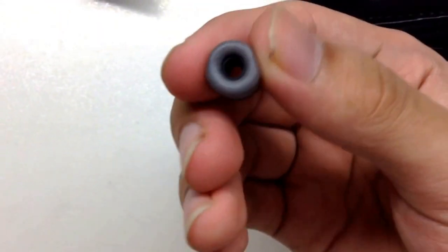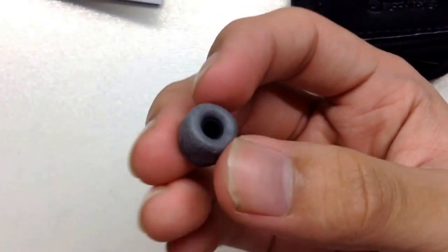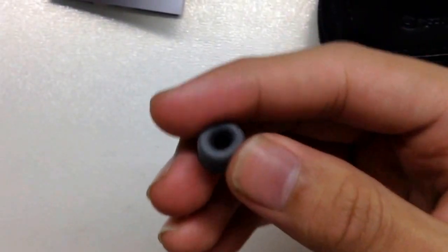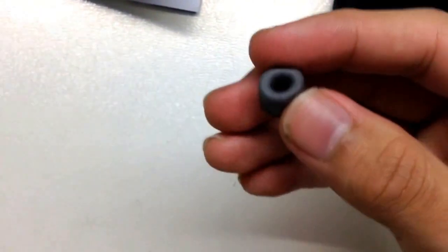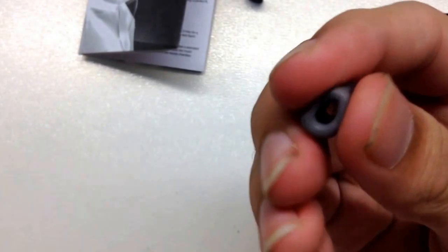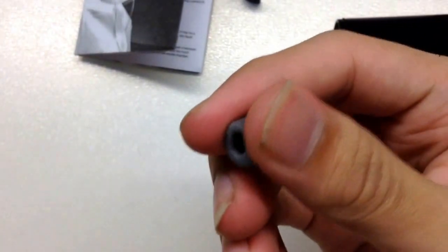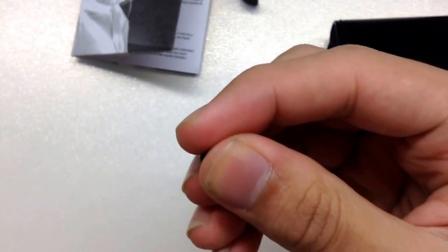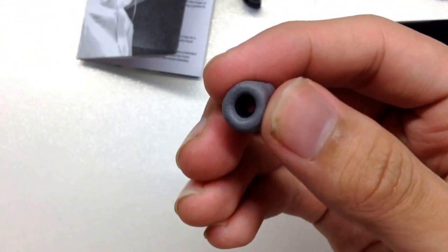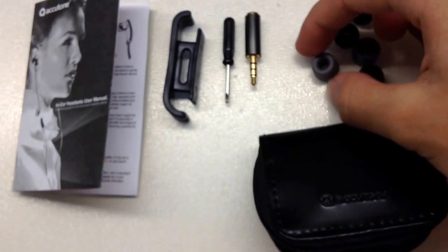Okay so this is the memory foam. This is a foam which has a memory inside it. The technology is: you squeeze the memory foam to a smaller size and then fit it in your ear, and just let it stay around 10 seconds. The shape will then form and suit perfectly inside your ear canal. This is quite a new technology for me.